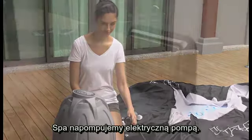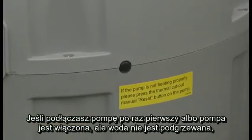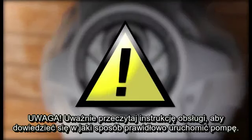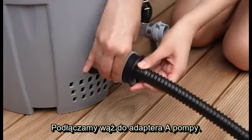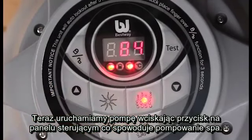Using the pump, we will inflate the spa. Now plug in the pump. When you activate the pump for the first time, or if the spa is already running and the water is not heating up, press the heater reset button to reset the system. Next, press test on the control panel. Warning: carefully read your manual to determine the steps required to power up the pump. Attach the inflation hose to adapter A on the pump. Now we can activate the pump by pressing the lazy massage button and begin to inflate the spa.